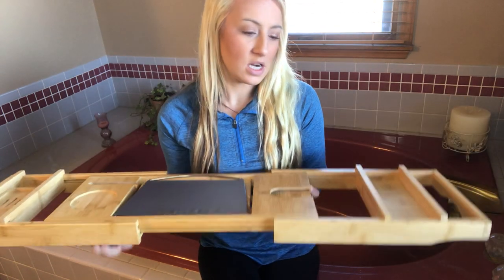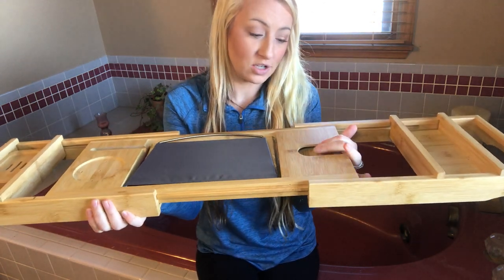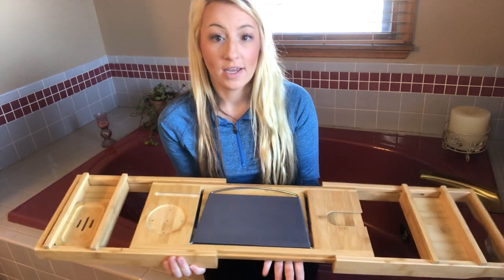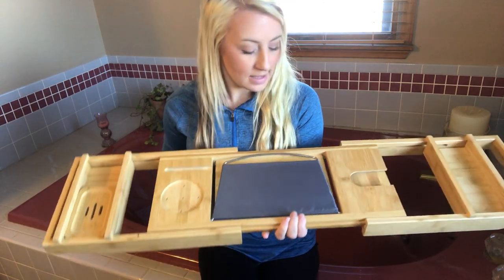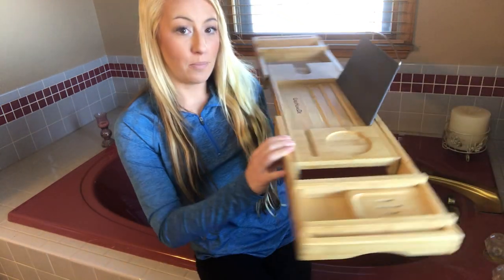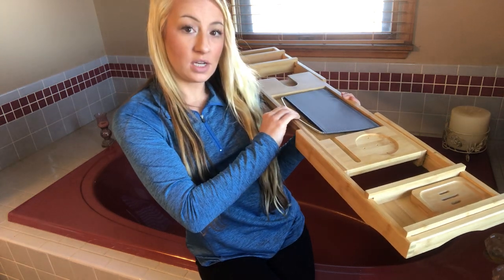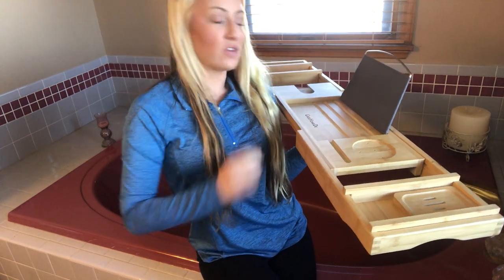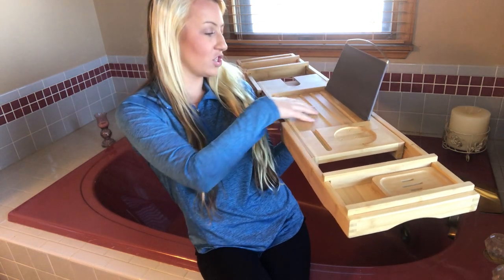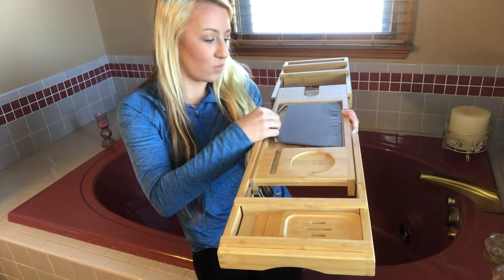There is a wine glass slot that you slide your wine glass under and it holds it in place — it doesn't knock it over. It also has a tablet and book holder with different indents for books and tablets, or your phone, so you can read while you're in the tub. It's nice, safe, and secure — not going to fall in the water.